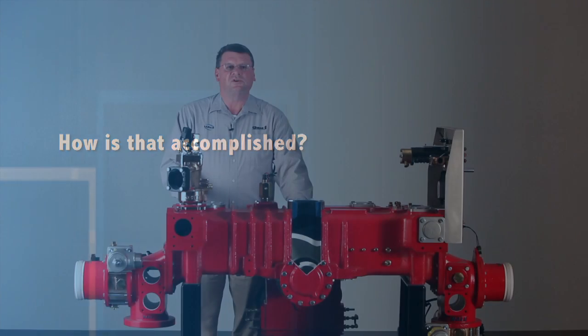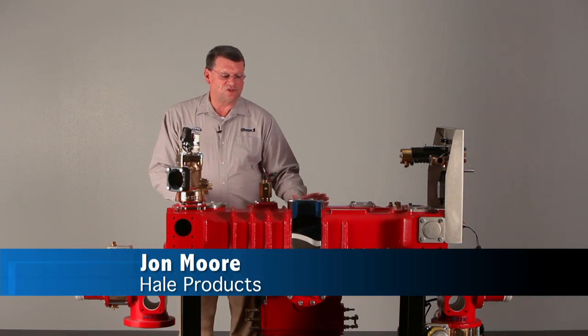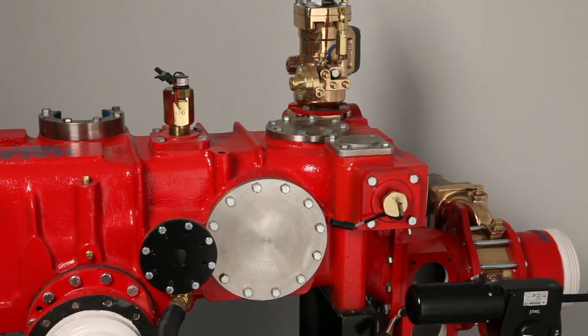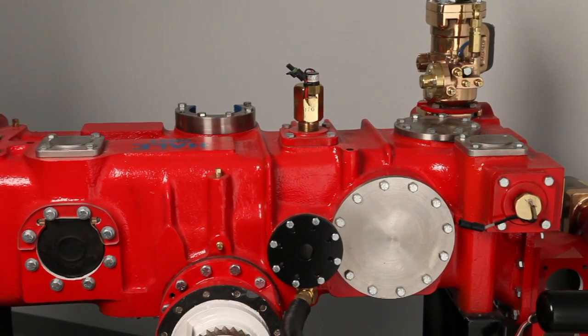The Q-Max is a fully manifolded pump with 16 discharge ports that are 360 degrees around the pump, from on the side and across the top. Several of those discharge ports can be 4-inch ports, which can have flows up to 2600 GPM.